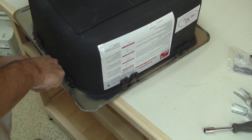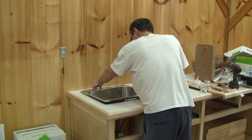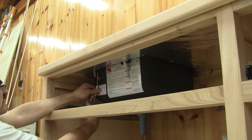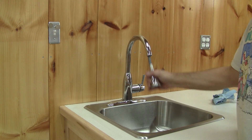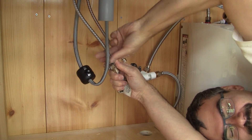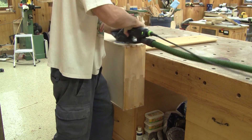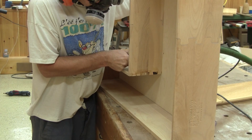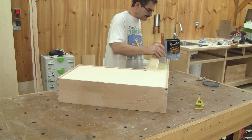I begin by spreading a line of silicone under the sink rim. After putting it in place, I secure it. After cleaning the excess silicone, I can install the faucet. Then I can connect the water pipes. When the glue is dry, I finish the sanding of the last drawer. Just like the other drawers, I varnish it right away.